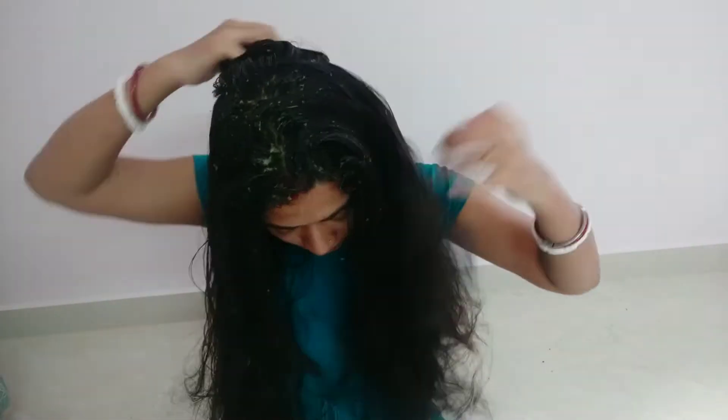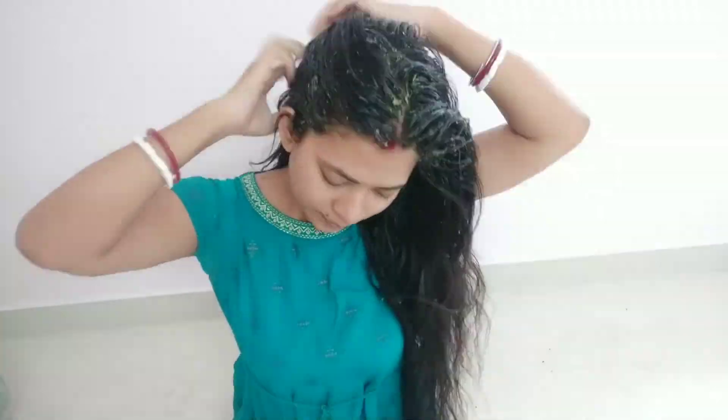You should know that it is fine with your hair. I want to apply it for 30 minutes.